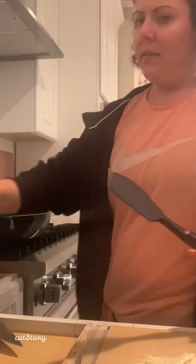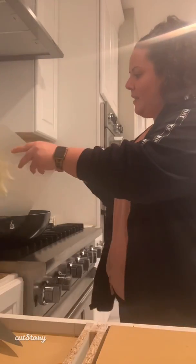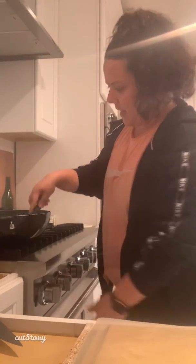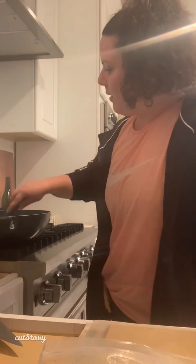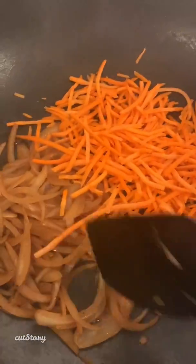We're going to start making our pad thai. I have a wok heating up here, and what I'm going to do is throw in half an onion. I want that nice and hot. I'm going to sauté these onions up, then throw some shredded carrots in, and then do the butternut squash — just cook these until they're a little translucent, so everything has the same texture and softness.